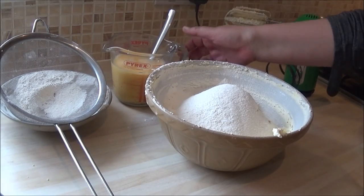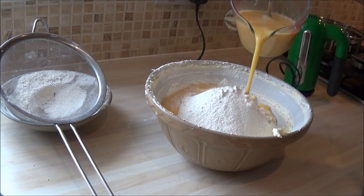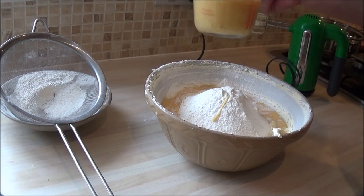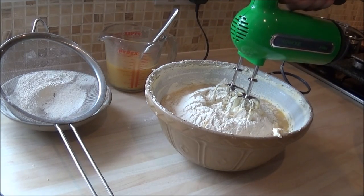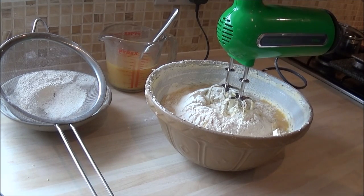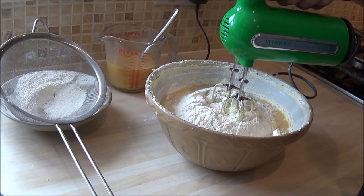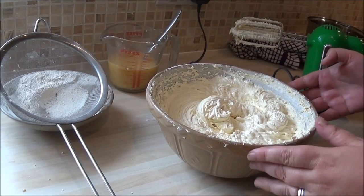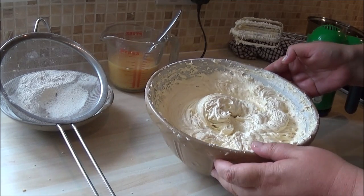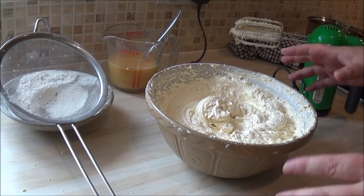I've already added the vanilla essence to the egg, so I don't have to incorporate that separately. Then a third of the egg — it's just guesswork. Starting on a very very low setting, you begin to cream that ingredient through with the butter and the sugar. I'm going to start that now and show you what it looks like. I'll repeat that another two times — another third of the flour and egg, mix it through, then finally the last lot.